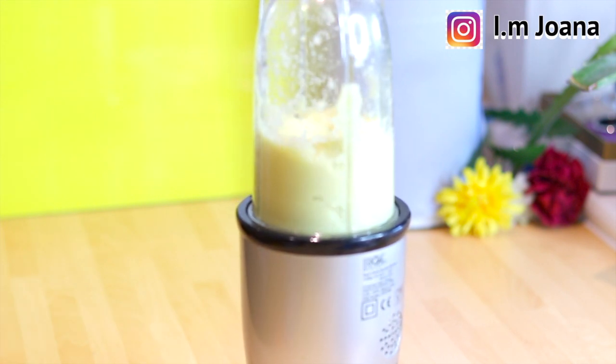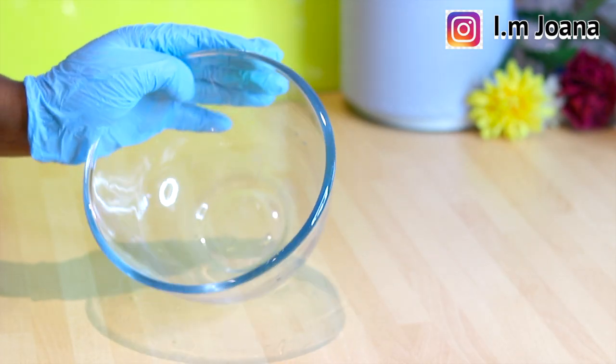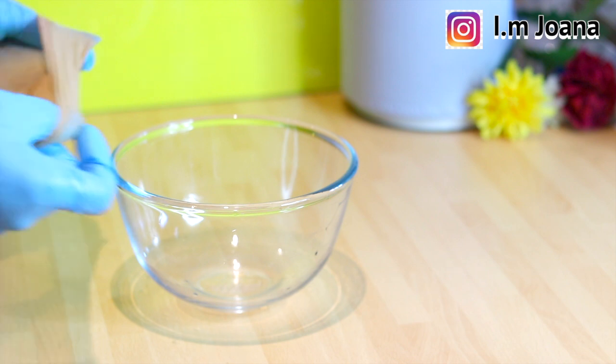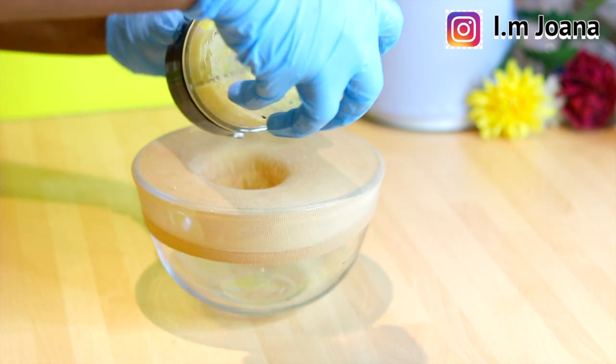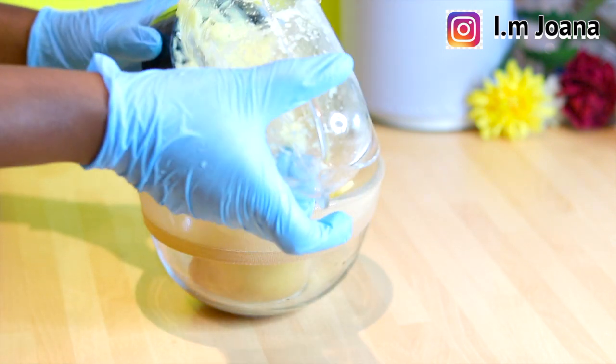I proceed to blend everything together and extract the juice.